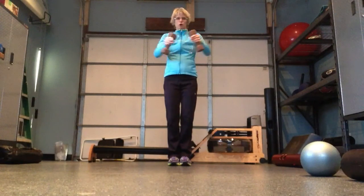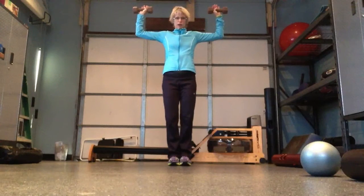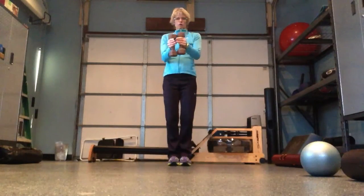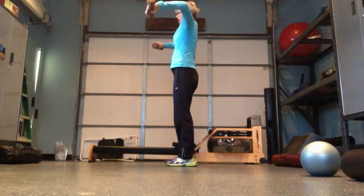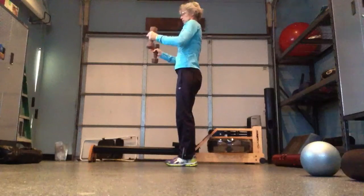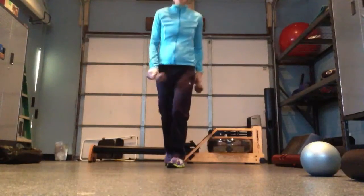You lift up to shoulder height, rotate your hands back as though you're pressing against a wall, then down and squeeze together. From the side, it looks like up, rotate, down, and together. You're going to feel this in your shoulders, your triceps, and your core.